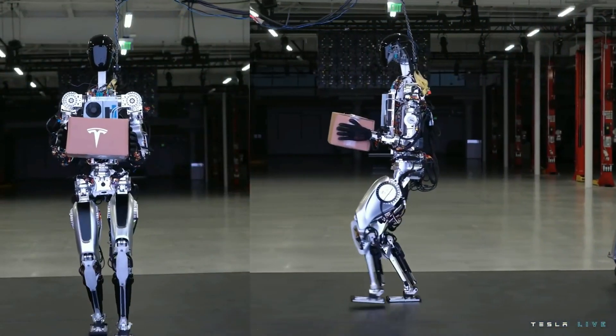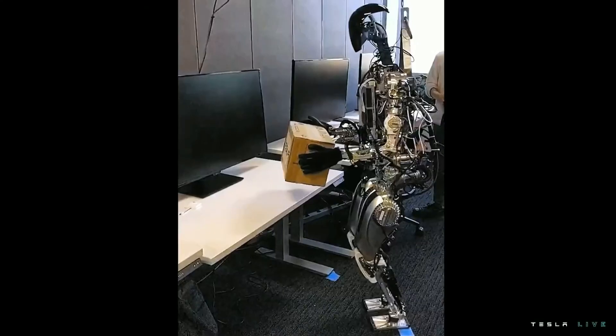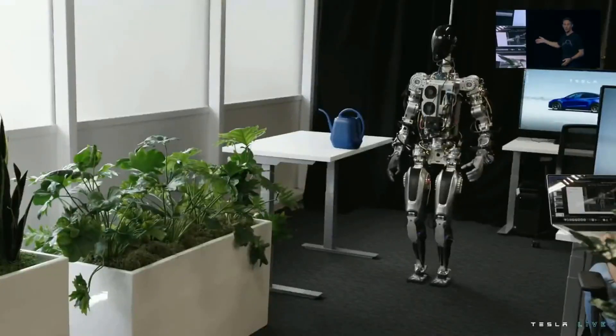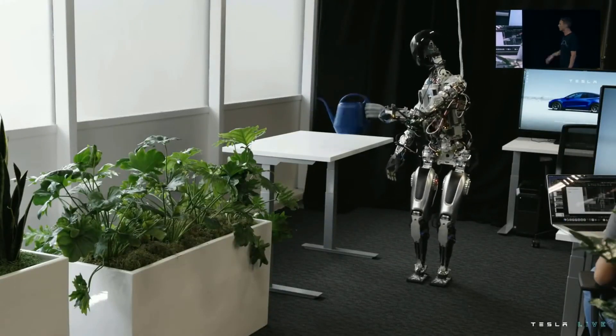We wanted to show a little bit more of what we've done over the past few months with the bot — just walking around and dancing on stage. Just humble beginnings, but you can see the autopilot neural networks running, retrained for the bot directly on that new platform.